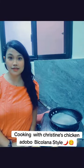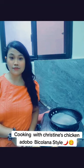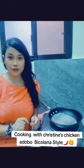Hi guys, my name is Christine and today I'm going to show you how to make chicken adobo in Bicol style. I'm a proud Bicolana and I'm going to show you the procedures for making chicken adobo.